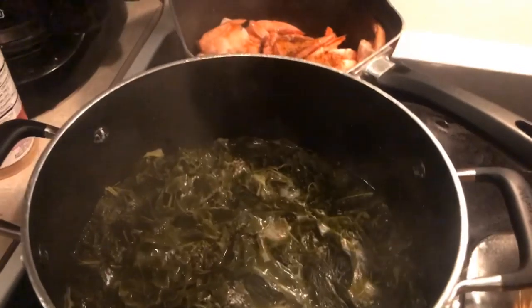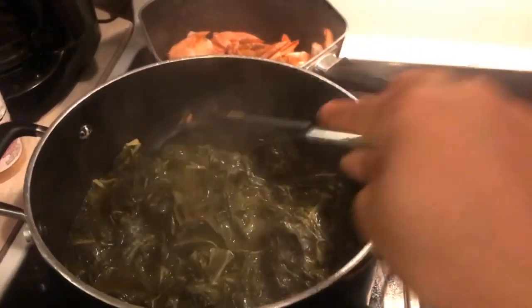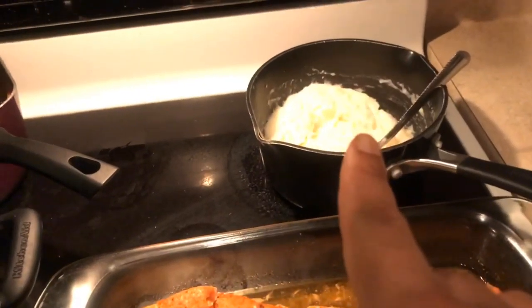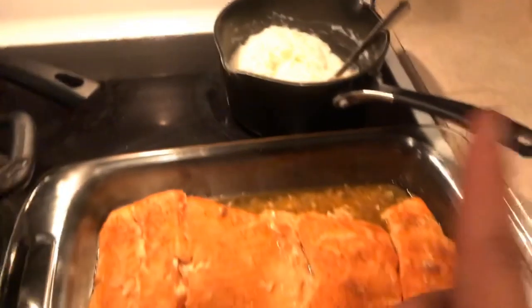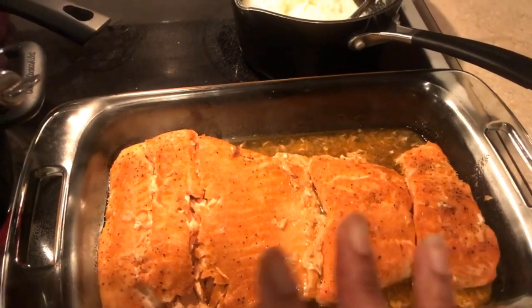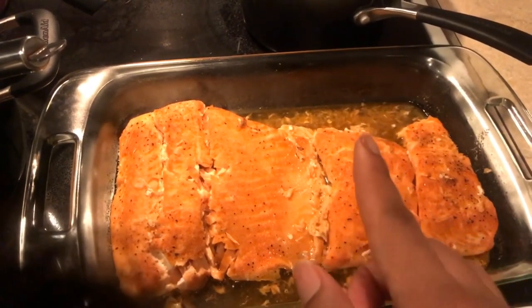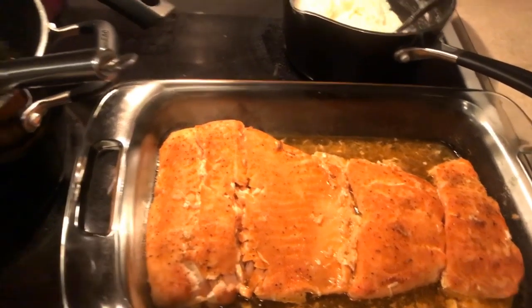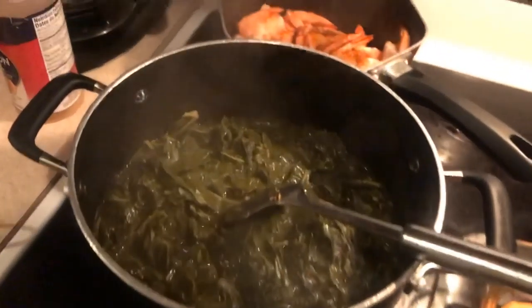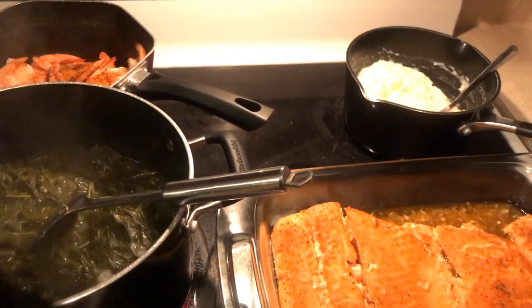The greens are still cooking — they'll probably take another hour or so to cook down. The shrimp is simmering a little while longer. I went ahead and made the mashed potatoes and put those aside. This is what the finished salmon looks like — it cooked for about 40 minutes. You can see all the seasonings on it and the good juices that I'm going to drizzle over the top once the plates are made. I'll come back to show you the finished product.